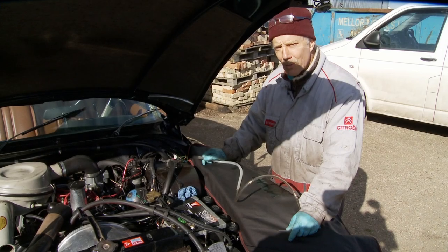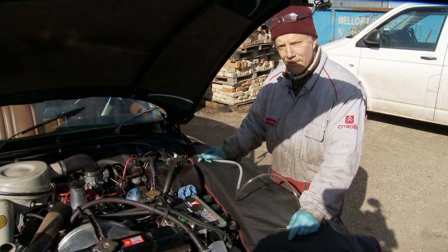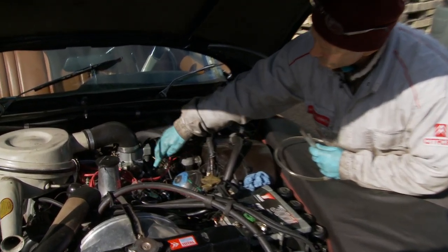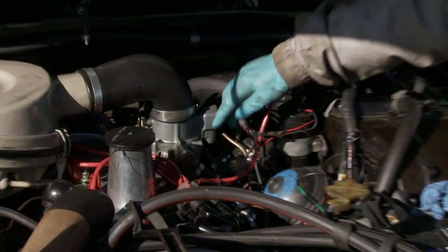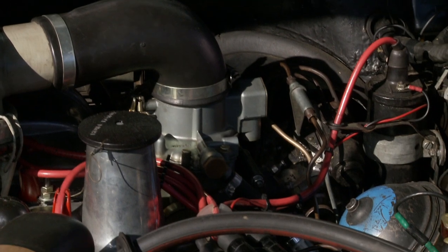Now I'm going to show how you bleed the front brakes on a semi-automatic Citroën DS. We've got a bleed nipple here on the side of the carburettor, this valve, and we've got two bleed nipples over there on the top of the centrifugal regulator.